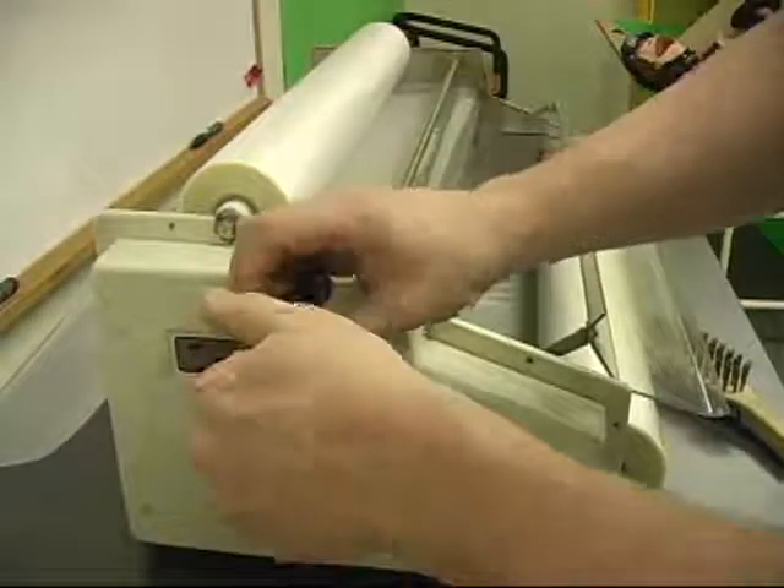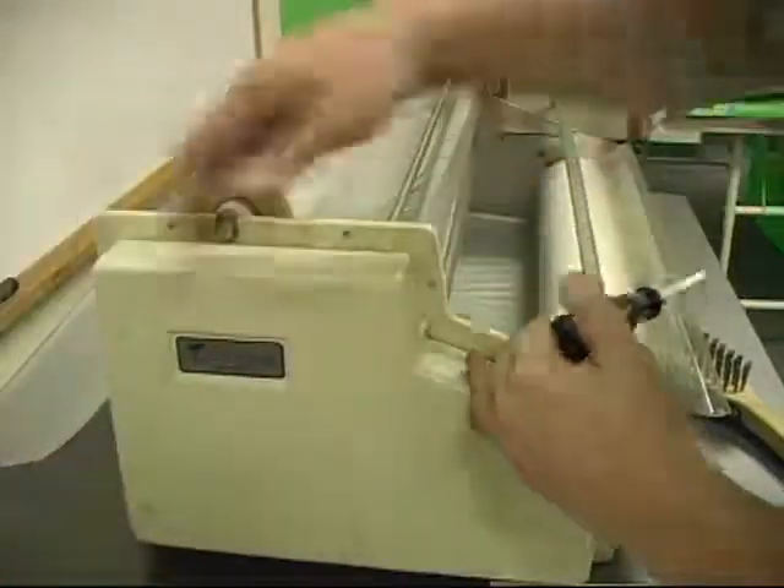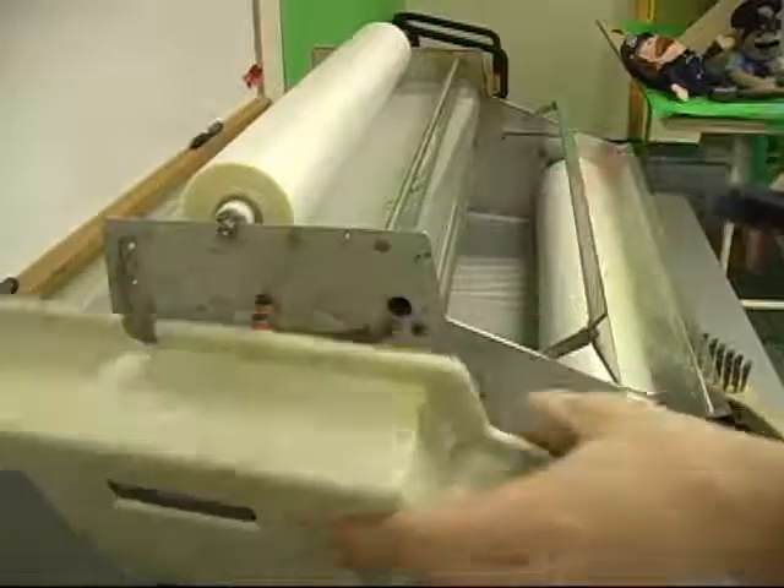If the rollers are not rolling, use a Phillips screwdriver to open the left plastic housing on the laminator. This is where the chain and sprockets are located.